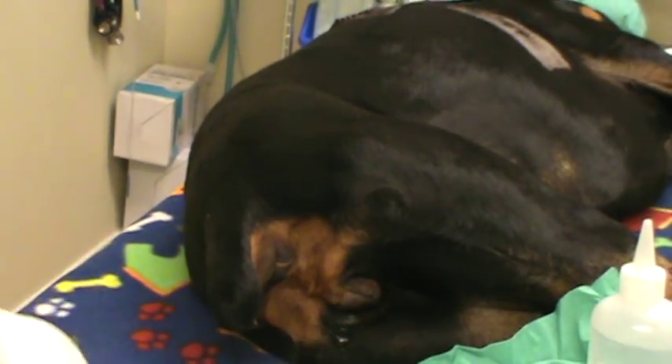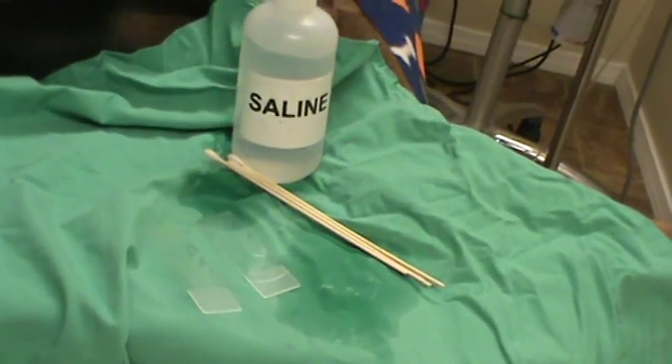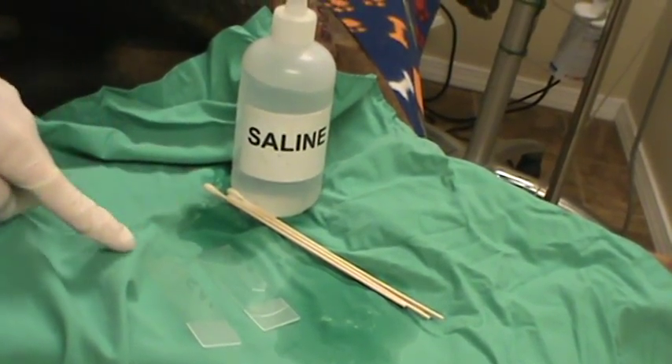We're going to go ahead and show you our tray of supplies, which is saline, the cotton tip applicators, and two slides.